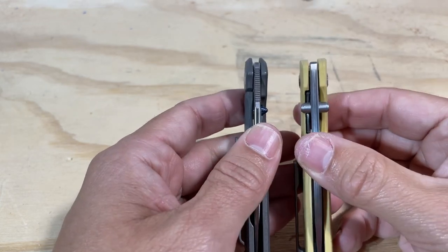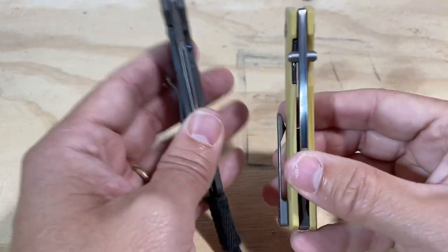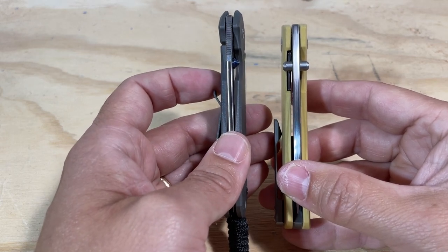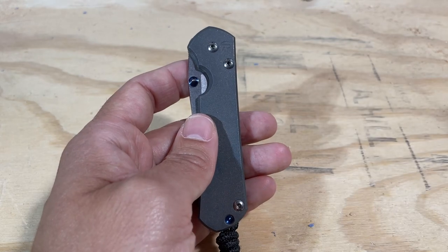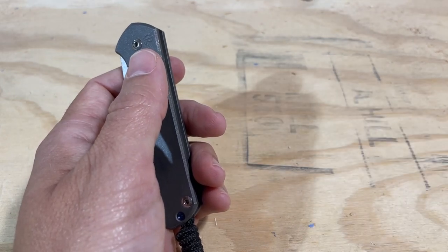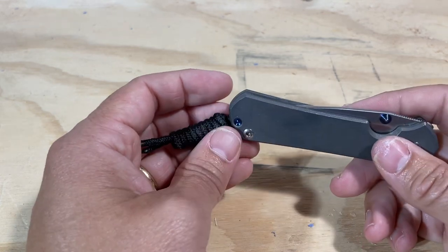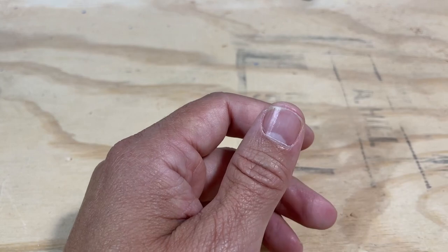In terms of steel, I prefer the ZDP-189 to the S45VN, though it's probably not a rational preference. ZDP-189, as Laren Thomas has written about, is really close to not being a stainless steel — he would characterize it as non-stainless because it has such a high carbon content and relatively low chromium content compared to the carbon. I love ZDP-189; it's on my favorite version of the Dragonfly and on the Cali 3. It's a really great steel, and there's a beautiful blade on the Mini Old Guard. That said, I think S45VN is probably the better all-around steel, so I'd give that point to the Mini Old Guard.